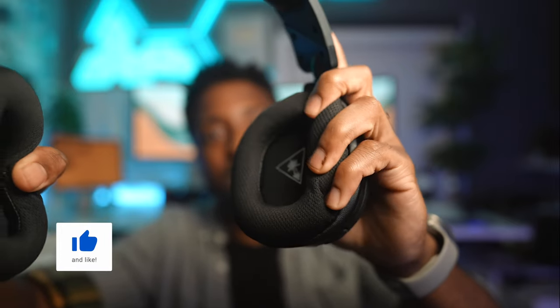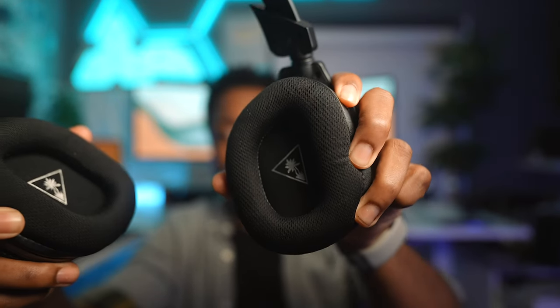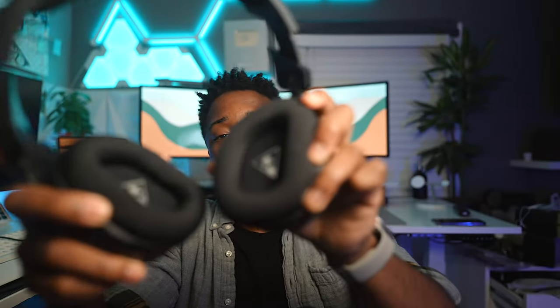Next up we have the Turtle Beach Stealth 600s. I'm not the biggest Turtle Beach fan, but I want to test the latest and greatest, and I gotta say these are not too shabby. The air cushions — I don't even know what this material is, but anything but leather I appreciate. The headband is actually leather, which I don't understand. The microphone is tucked in conveniently on the side, these are wireless, and I appreciate how they swivel so you can rest them around your neck. The ear shape is oval, which could fit somebody's ear perfectly.